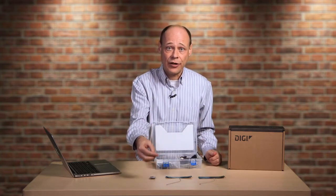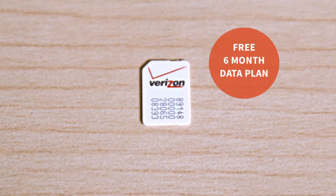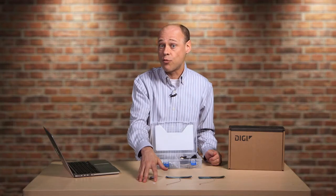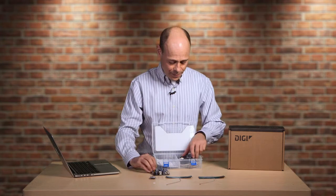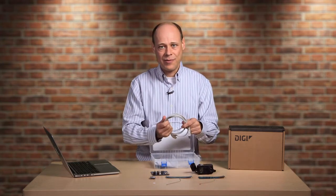The best part of the kit is here. Each XB Cellular development kit comes with an M2M data plan SIM card that is absolutely free for the first six months, so you can get started with XB Cellular right away. You also get an XB development board, a power adapter, and of course, a USB cable.